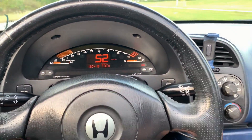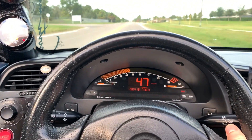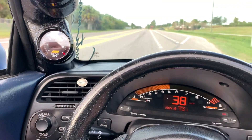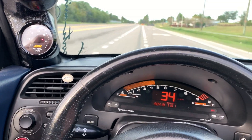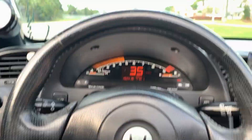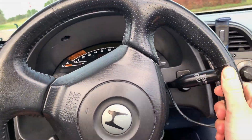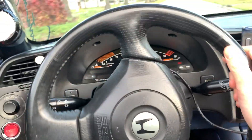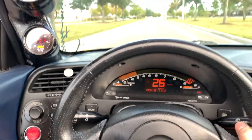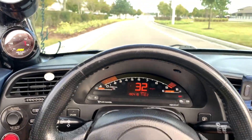And yeah, here's some downshifts. You can see the part throttle response is good. Deceleration's good, there's no hangups. And you see that at 5,000 RPM we're still at 14. So that, my friends, is what a properly tuned AEM EMS should respond and feel like — no matter where you're at in the RPM band, no matter the throttle position.